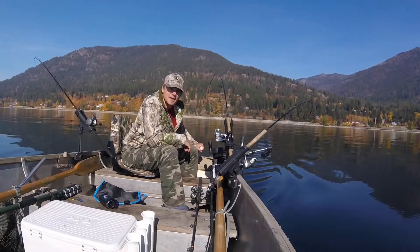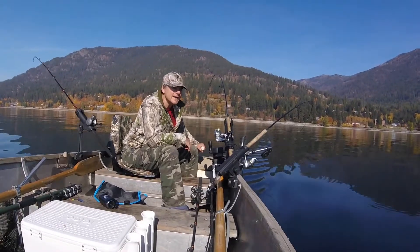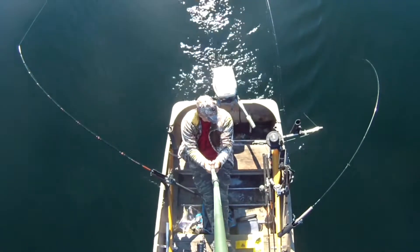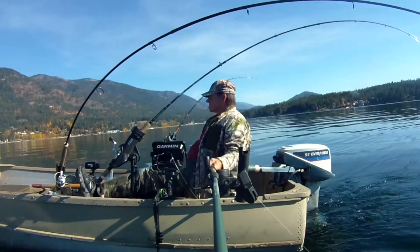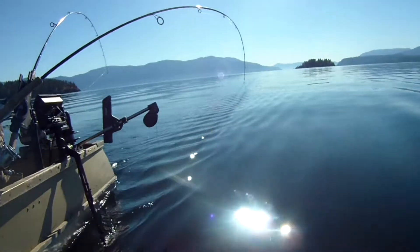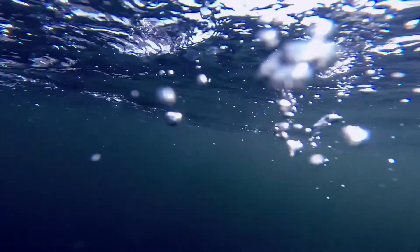We're out here fishing Lake Pend Oreille — another beautiful day. We're going to do a little comparison today on what I can see on the screen of my Garmin Striker fish finder and what shows up on the little camera I have down on my downrigger.